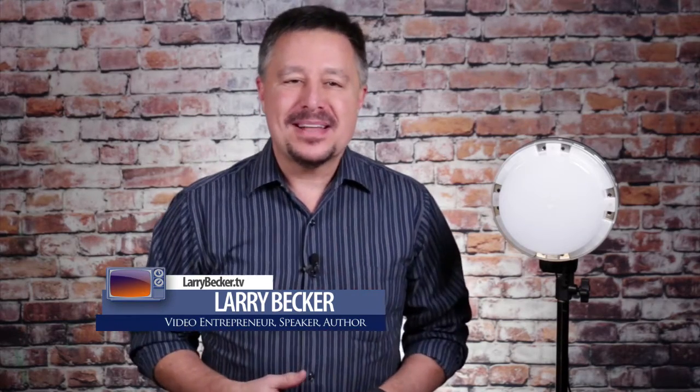Hey, Larry Becker here, and I want to tell you about a light that I really love, and it's one that I use in my studio every day. It's this Wescott Solix LED light.